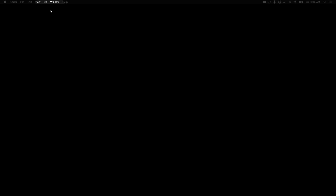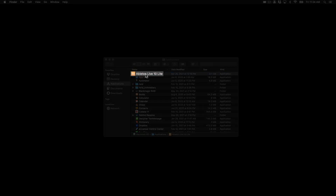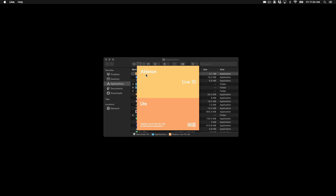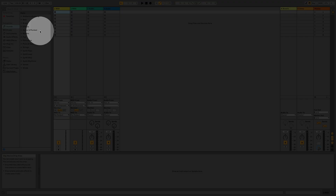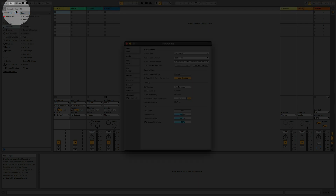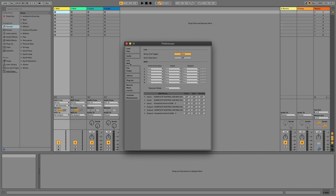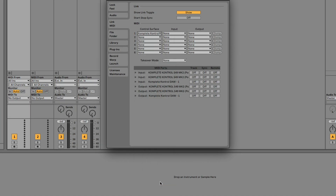Navigate to your Applications folder by going to Go at the top and select Applications. Find Ableton in your Applications list and double-click to open. Now we need to set up Ableton's preferences so it can recognize the keyboard. Go to Live at the top and select Preferences. Click the Link Slash MIDI tab. Click on an empty Control Surface setup slot and select Complete Control S-MK2. Click the Input drop-down on the same row and select Complete Control DAW 1, and do the same under Output and also select Complete Control DAW 1.